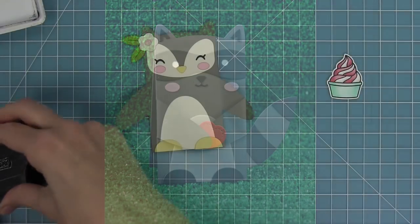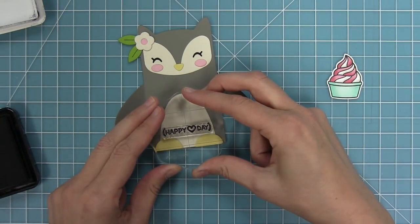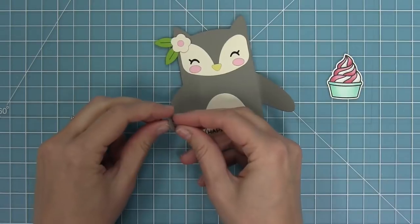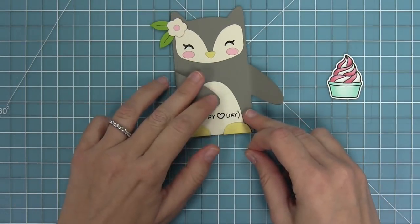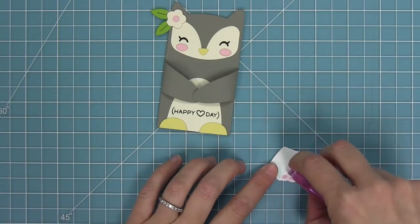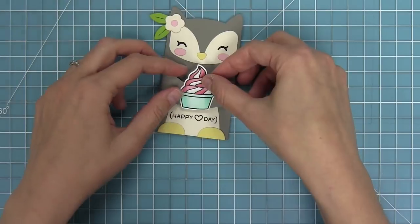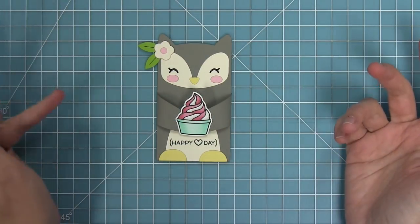These critter huggers were sized perfectly to work with the new sweet friend stamp set. I'm stamping a little 'happy heart day' — you could do happy birthday or something else. I'll glue his arms down first so he's hugging without anything in it, and then over that I'm going to add my cute little frozen yogurt that I stamped out and colored. I love the idea of adding stamped images to these — you could use any stamp set and come up with some pretty cute stuff.